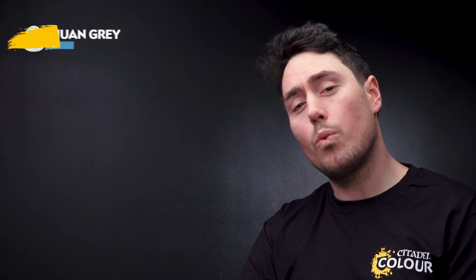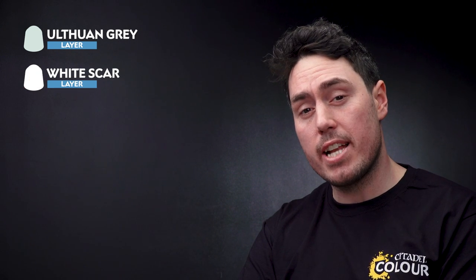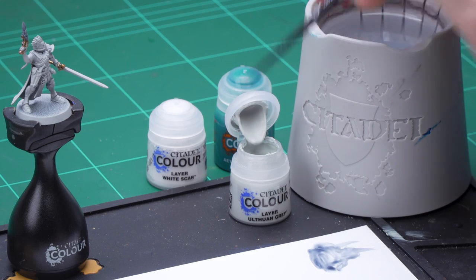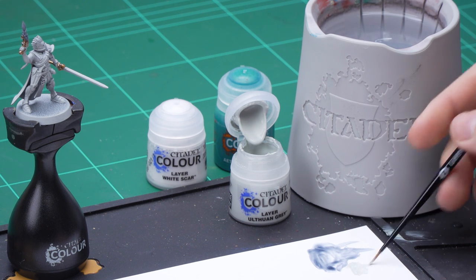The next thing that we need to do is to move on to doing the edge highlights. For this we'll be using Ulthuan Grey as a thick edge highlight and then White Scar as a thin edge highlight or spot highlight. So the first thing I'm going to need to do is to get some Ulthuan Grey onto my palette, and get some water just to thin it down and get it to the right consistency.